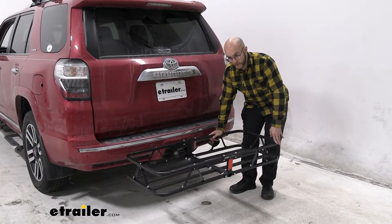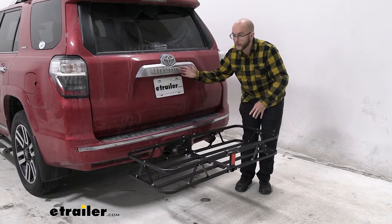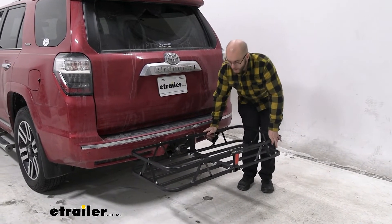Just make sure when it comes to your tongue weight that you're still falling underneath the right limit. Luckily the 4Runner has a pretty heavy tongue weight.